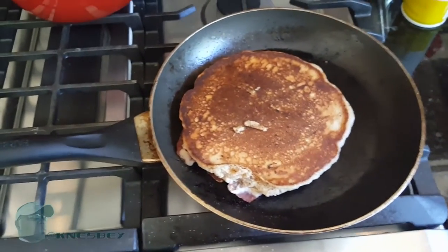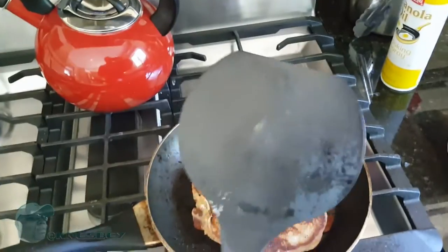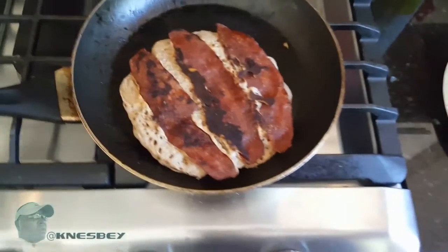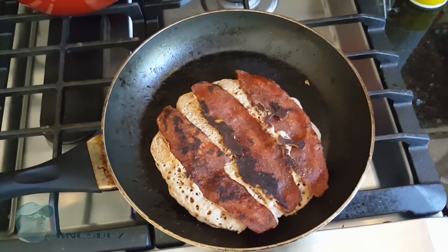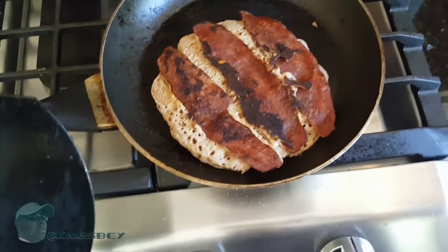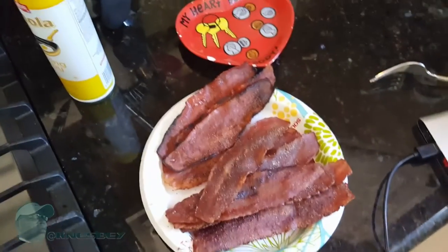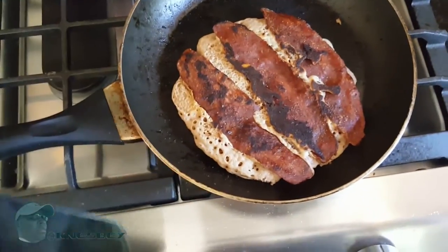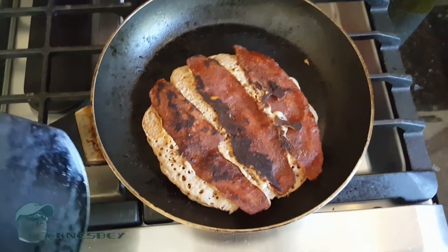Now we're all done — it's all cooked. Take Flip Daddy and flip this bad boy over so you can see what it looks like. Whoa, look at that! How good does that look? Keep in mind you can cook this to your desired doneness — I like mine a little more done because I like it crispy. This is gonna be banging. It's got extra bacon on the side too if you want to add more.